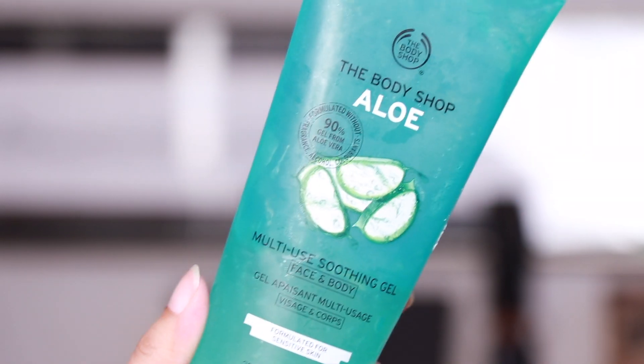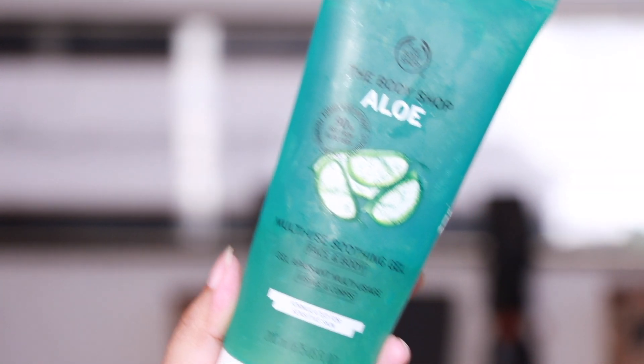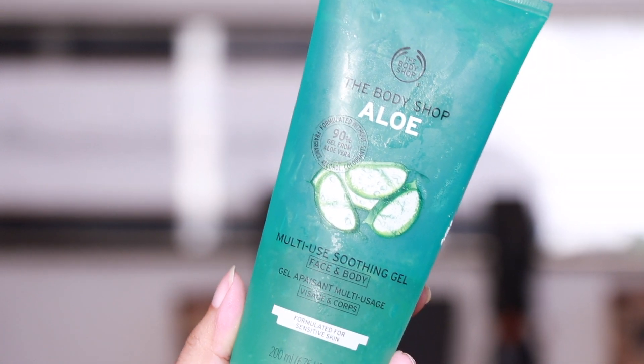Next I'm using lots and lots of toner on my face again before applying a heavy dosage of aloe vera gel to really moisturize, hydrate, and heal my skin. The aloe vera gel I use is from The Body Shop — I have this reviewed on my channel already. I love this one even if it's not the most popular aloe vera gel on the market.